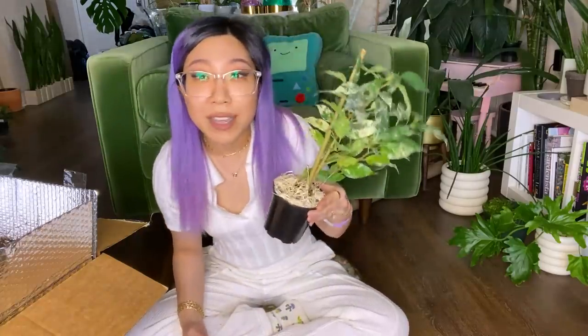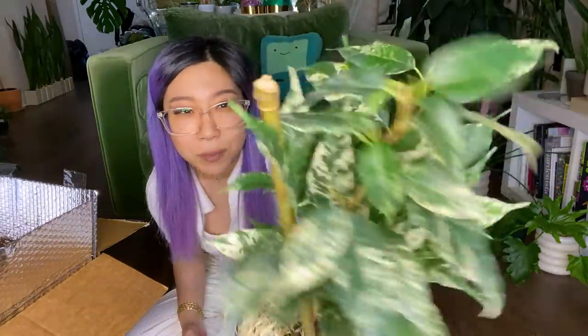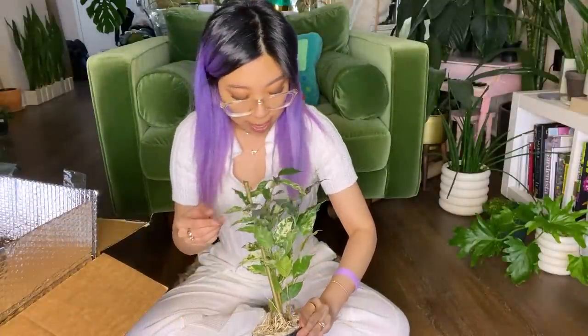Ficus benjamina — I really like them, and I think this variety is really, really beautiful. And it's in perfect condition. I mean, look at this plant. It's perfect.